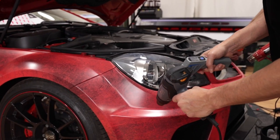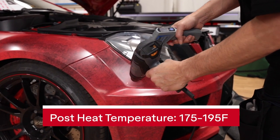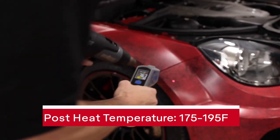Note that a final step with Avery Dennison MPI 1105, once the install is done, is to post-heat certain areas that were stretched to or past 10%. Always use a heat gun to post-heat and an IR thermometer to ensure you're reaching the recommended temperature.